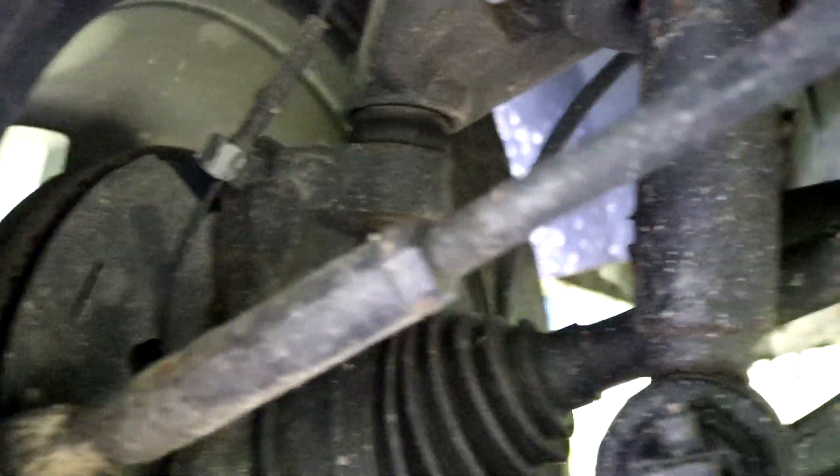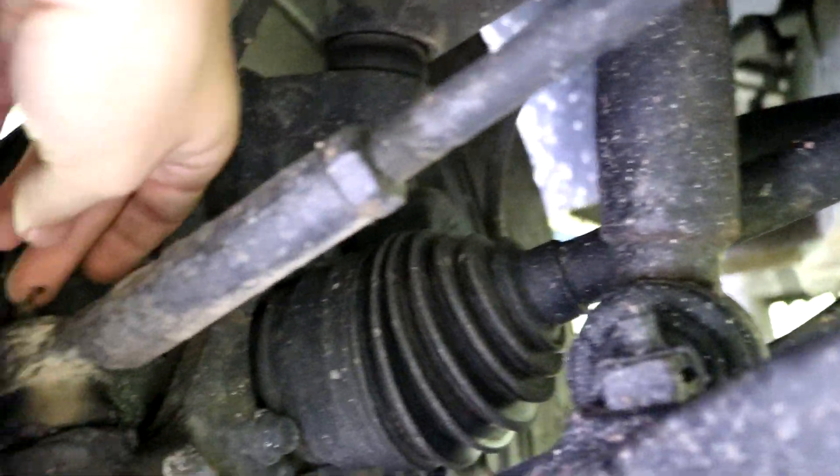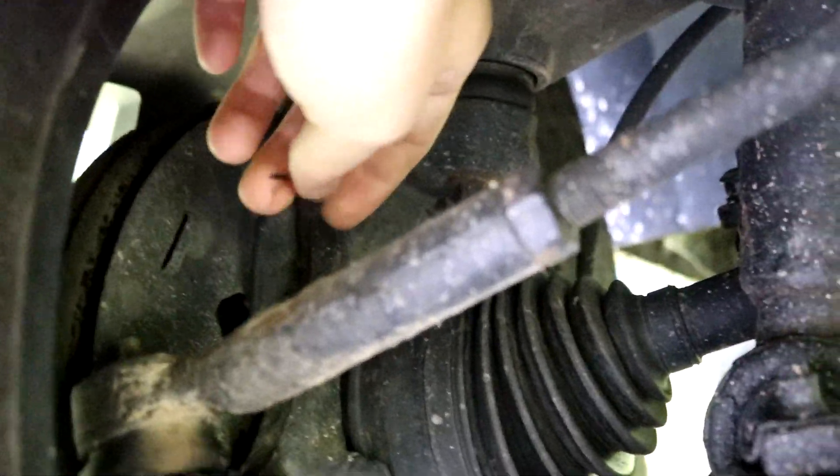We're here on the front end of the Silverado. We got one here on the tie rod. I just clean it off, stick the gun on, give it one to two pumps — probably going to give it one.